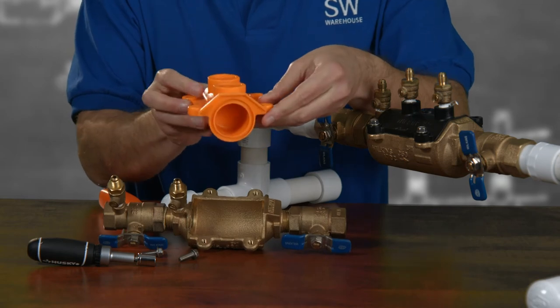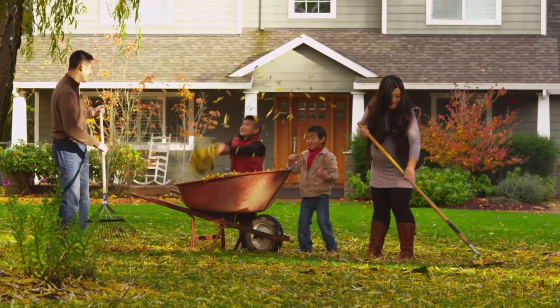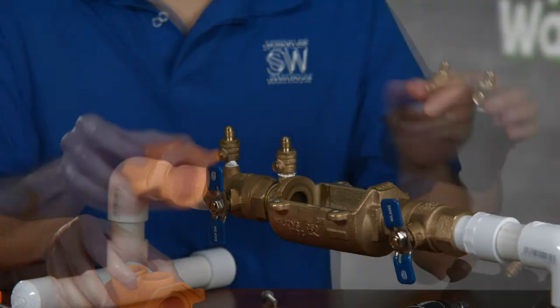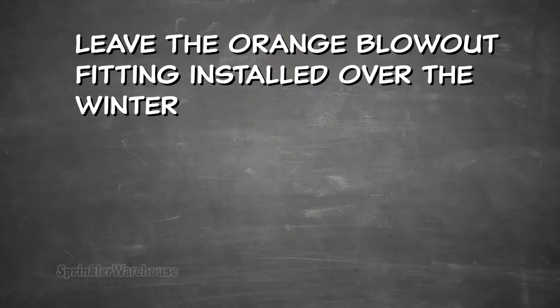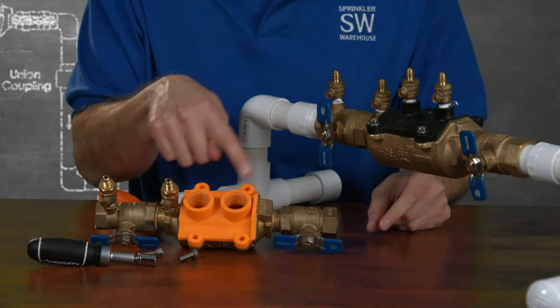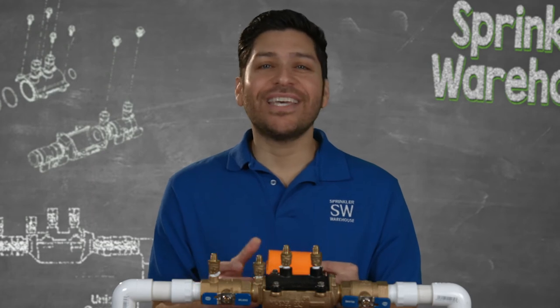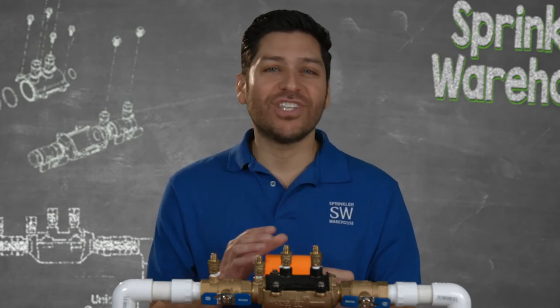And the last major benefit of using the Zurn Wilkins 350 series is the available blowout flush fitting — a pretty cool accessory. When fall arrives, all you have to do is replace the pressure vessel with this blowout flush fitting. After you have used an air compressor to blow all the water out of your system, you're ready to perform maintenance on dry pipes or keep them from splitting due to freezing. As an added safety, you can leave this orange fitting installed over the winter, which will keep the bronze body sealed and protected, and allows you to keep the pressure vessel and checks in a safe, warm indoor location all winter long.